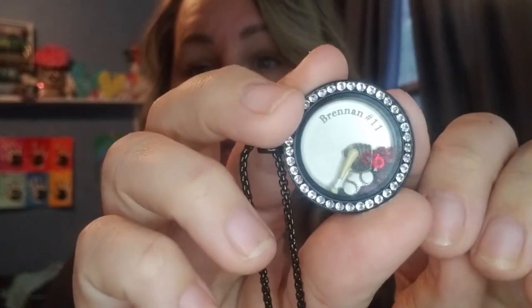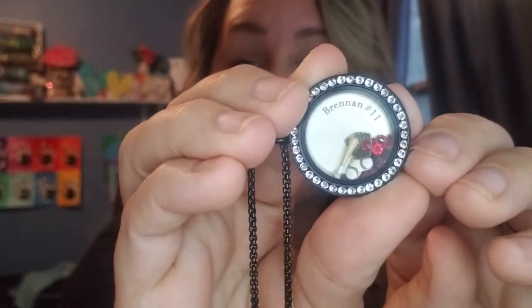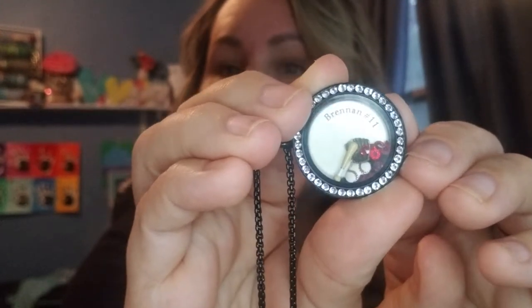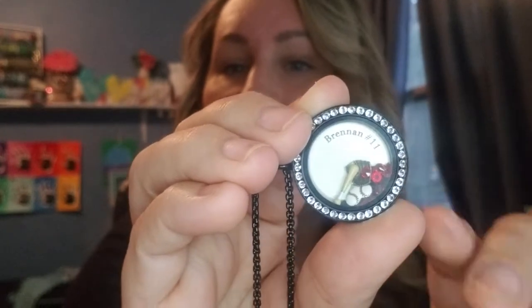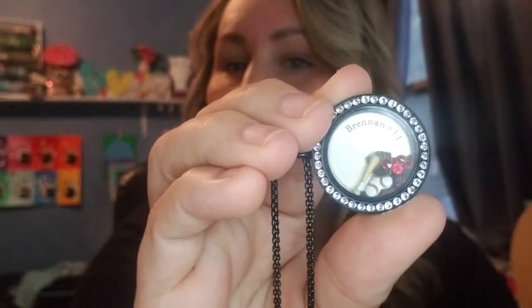Our jewelry is hypoallergenic, nickel and lead-free. Our lockets are stainless steel, and in most cases our Swarovski crystal is around the locket itself. This is my son's name — you can inscribe personal meanings right inside the locket. It says 'Brennan number 11,' and at the bottom I have a mitt, a baseball bat, and a heart that's white with red trim just like a baseball.